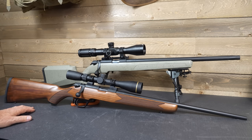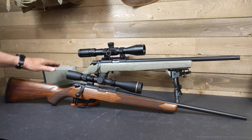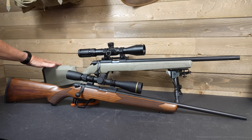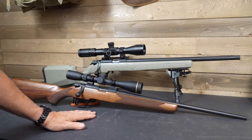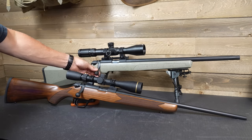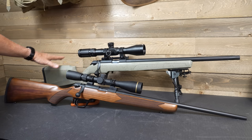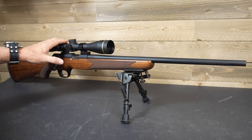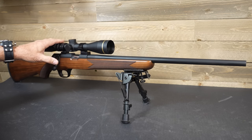This is a great option. We have the beautiful Turkish walnut stock on the classic, and a composite stock on the Waypoint pattern on the tactical model. We have a bull barrel on the tactical and a field tapered barrel on the classic. The bolt knobs are different — a heavier bolt knob on the tactical model, which is also threaded. The Model 2020 Rimfire has a guaranteed one-inch group at 50 yards.